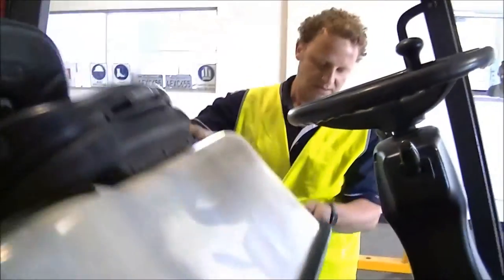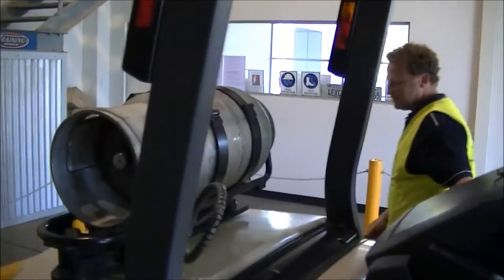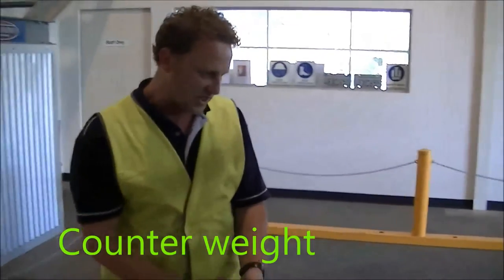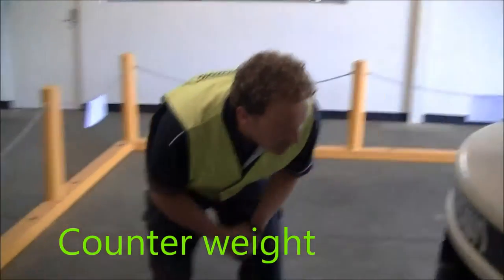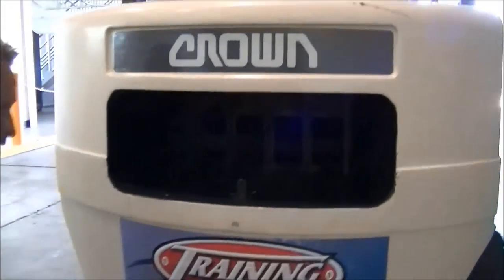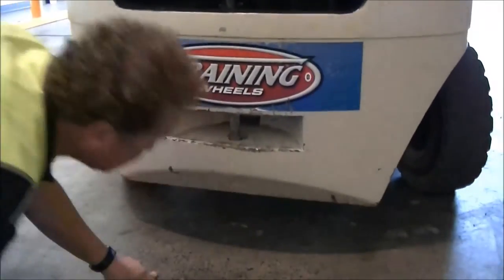Close the engine bay. We move around to the back and come around to the counterweight. The counterweight's attached, looks nice and clean, no cracks. Check the exhaust, looking for any debris or rubbish caught in there — it's easy to catch a light. Also have a look underneath, checking for any oil leaks.